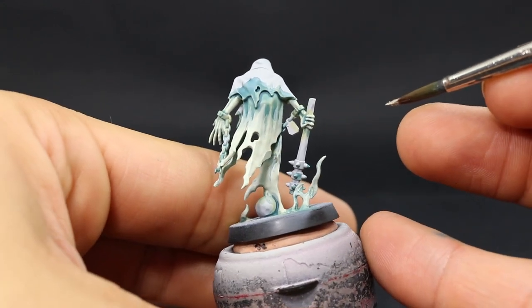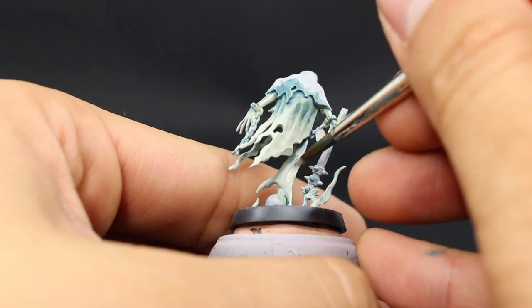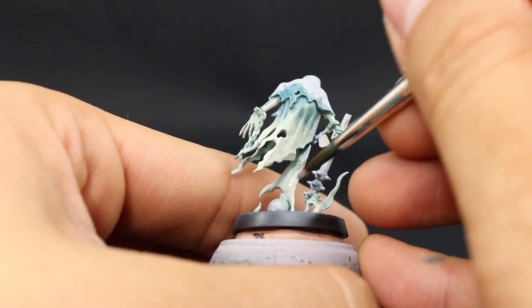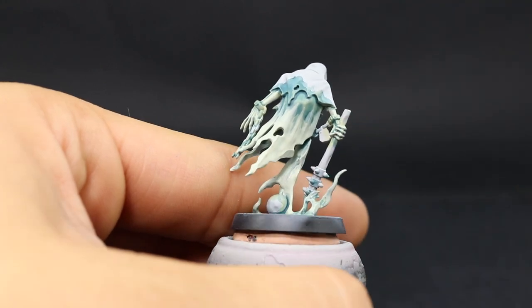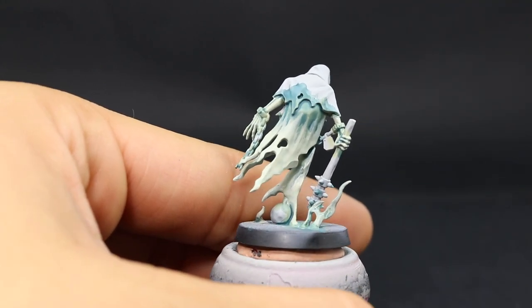Just make sure to let every layer dry before you apply the next one. If you move paint around while it's drying it might break the layer and create crumbs and brush marks.